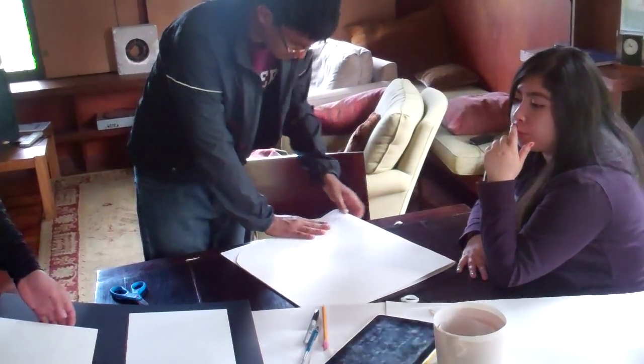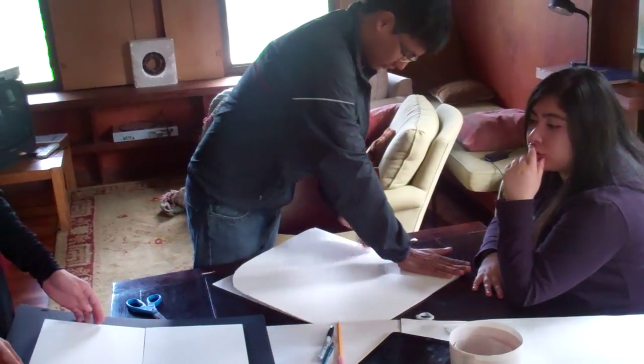That one, the type of yellow one, more like more tangy on the square. Like this? Yeah.